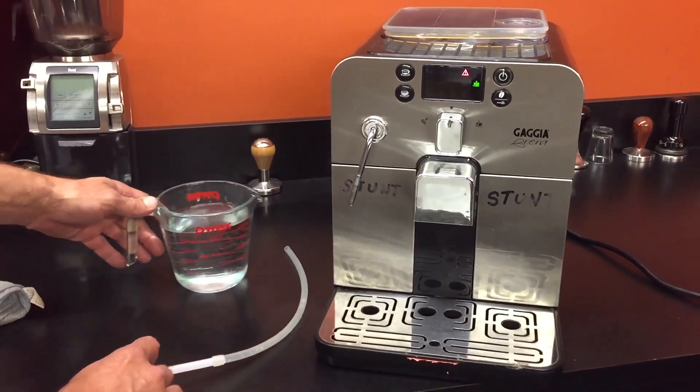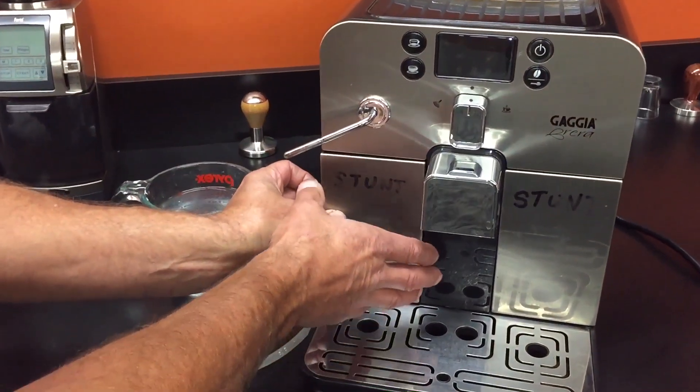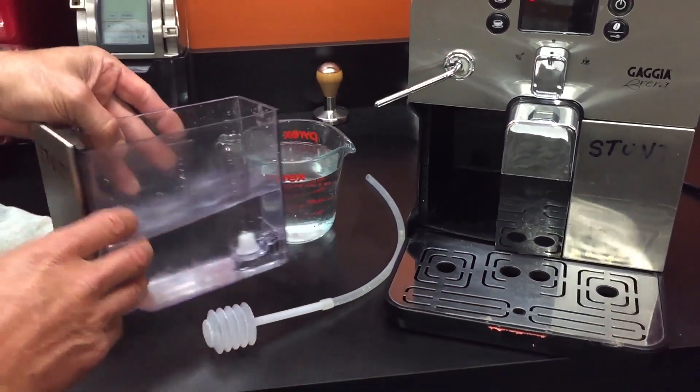This video is going to show you how to prime a Gaggia Brera. Let's say you hear the pump going on and it's running and running, but no water getting sucked up and it'll give you an error message. Here's how you do it.